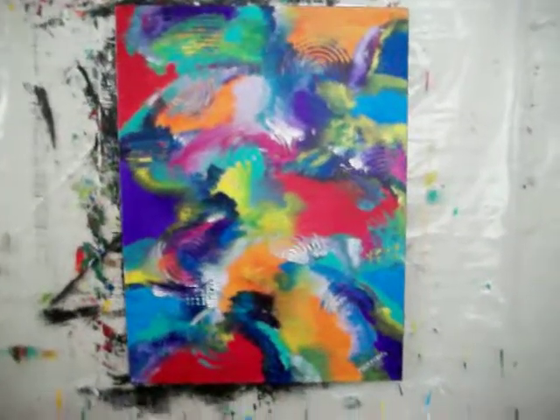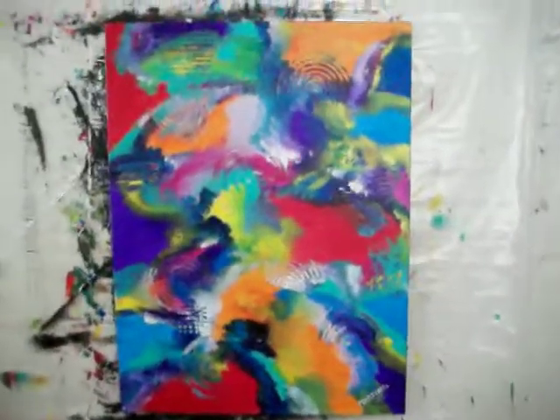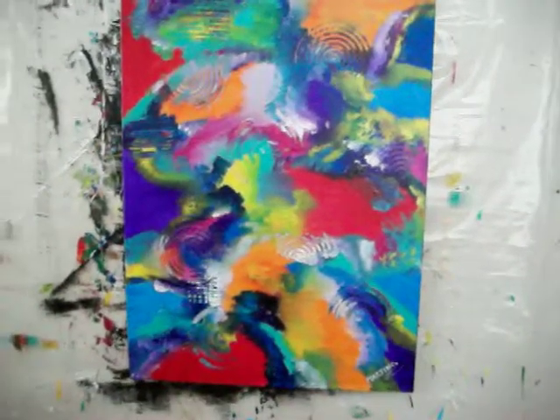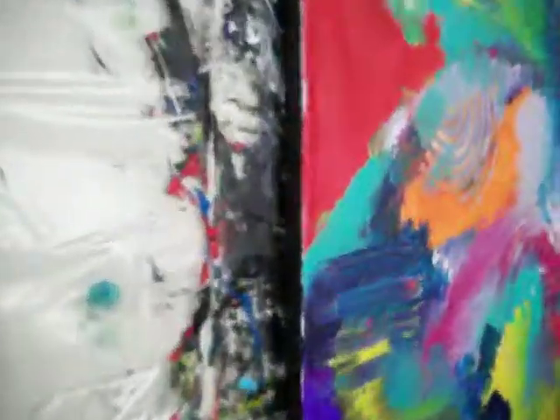Hi everybody, this is Anthony. This is my latest abstract, on stretch canvas, 30 by 40 dimension. I don't know how thick some of these are, but it's like 3 quarters of an inch thick.